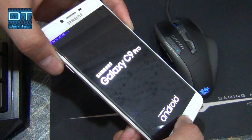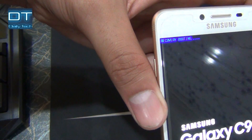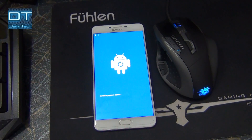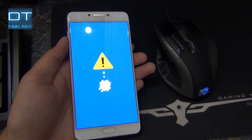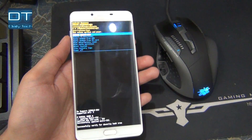I am gonna press all at the same time. I am still pressing it until the recovery booting comes on the screen, so now just wait for a moment. And now you can see some options here.